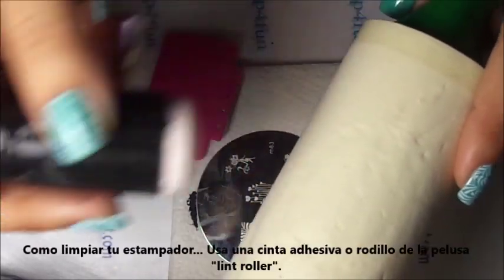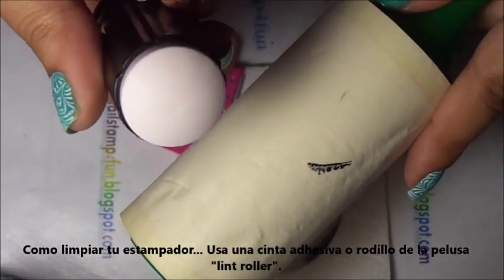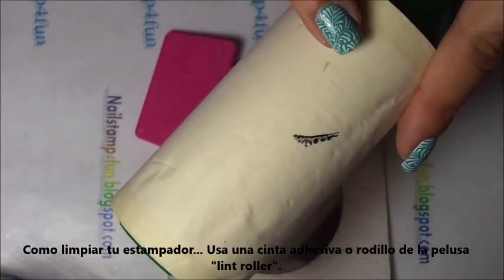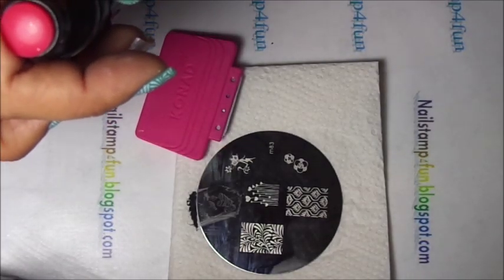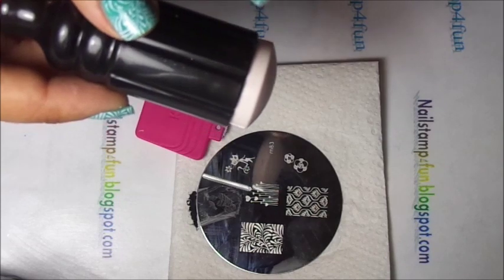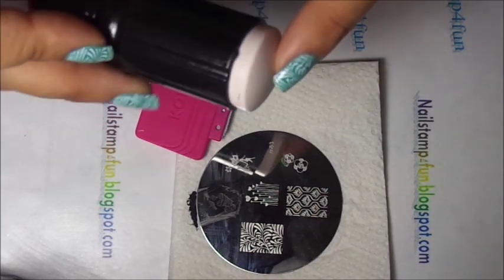I get this question asked a lot: how do you clean your stamper? I use tape or a lid roller. See how it cleaned out super fast? That's all — it's very simple. And it's better for your nail stamper not to use acetone, so you can have a better life for it.